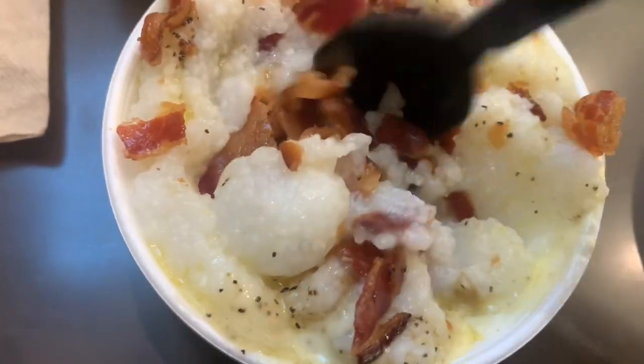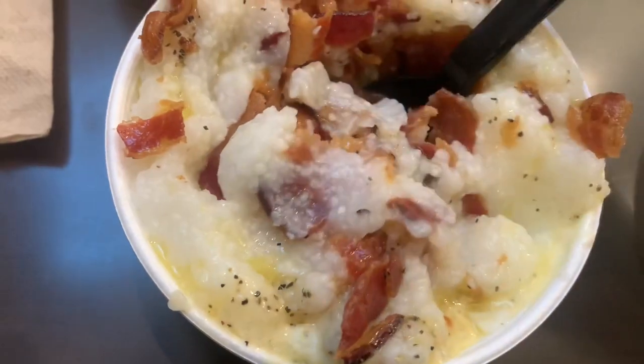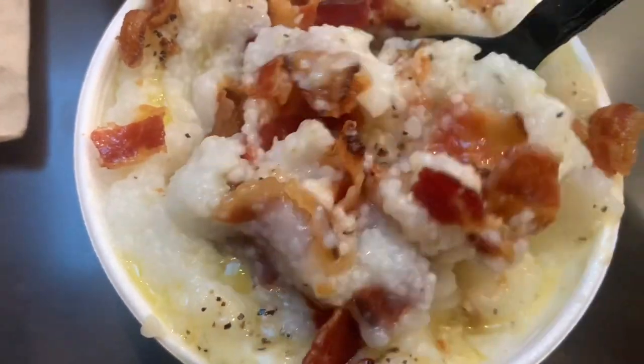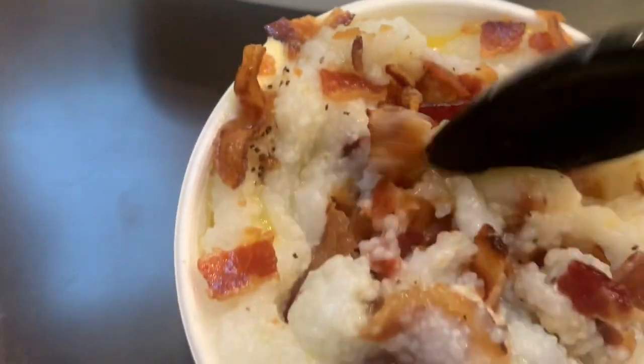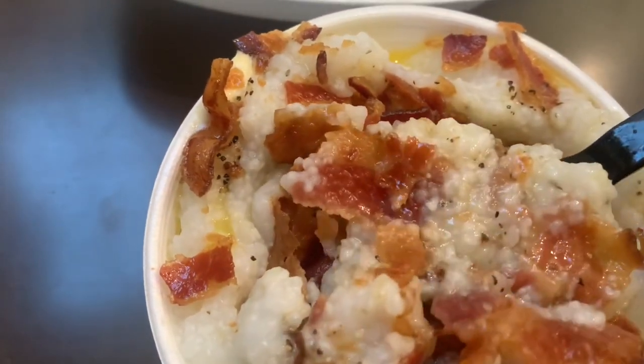Okay, get y'all some grits, get you some bacon, crumble it up in there. And last but not least, for my friend in Ferguson, there's the boiled egg. Now let's enjoy this breakfast and you guys have a wonderful Monday.